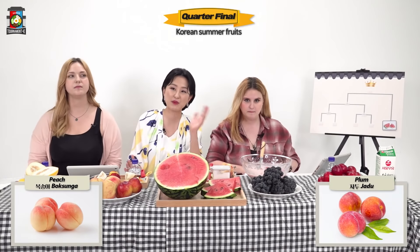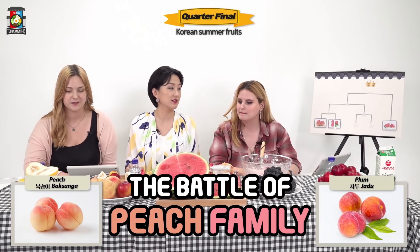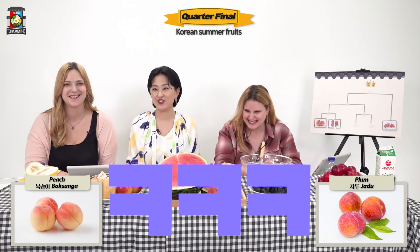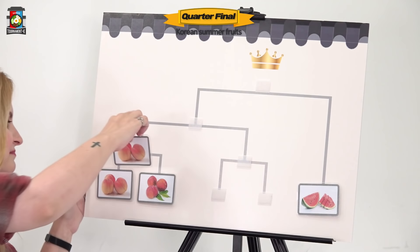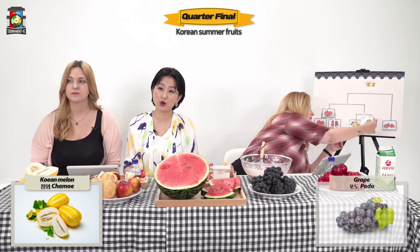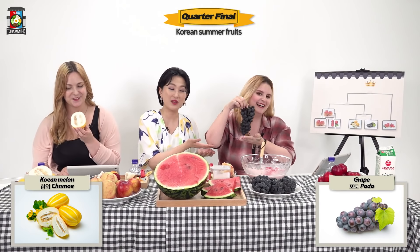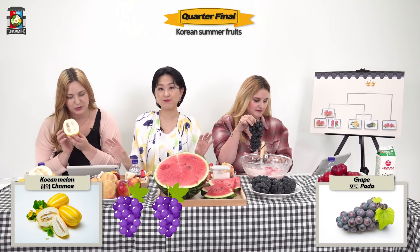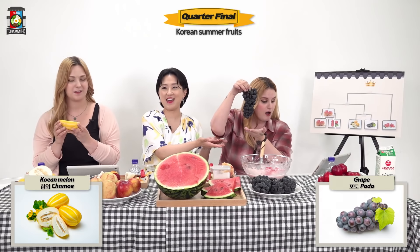The voting is over and subak has become the super pass fruit that will make it straight to the finals. So let's begin the quarterfinals: peach on the one side and plum on the other side. It's funny because they're both from the same family — it's like two cousins competing against one another. Congrats to the peach for advancing to the next round. The next round of the quarterfinals: it's Korean melon or chamwe versus podo. No one says chamwe, so in this round it's grapes for the win.